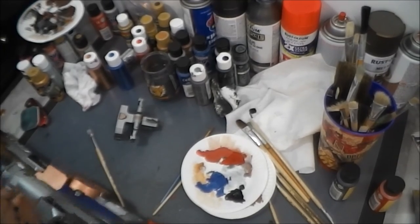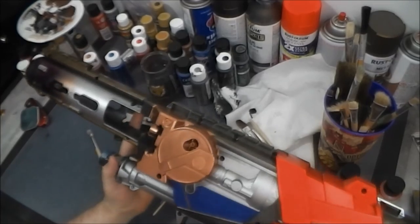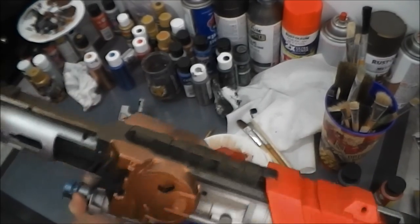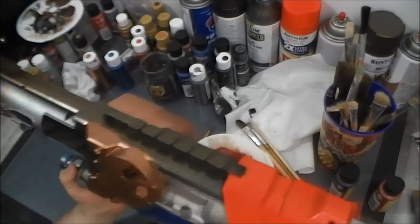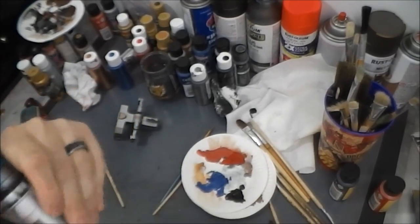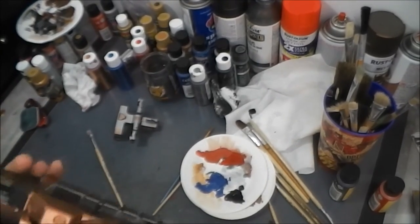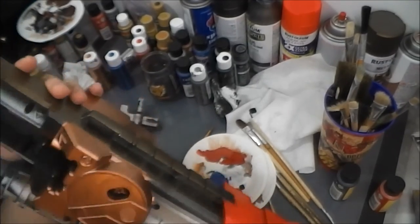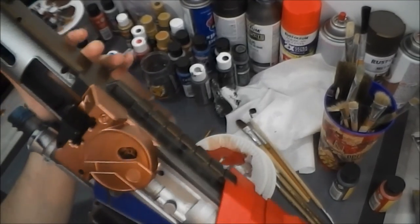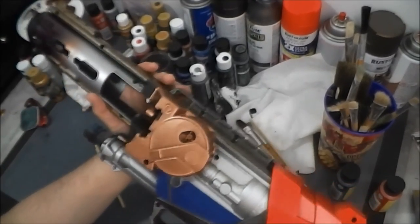Alright guys, so we've got all of our big blocks of color pretty much done here, I think. Unless I see some that I missed. I think we're pretty good. Maybe — I'm starting to second guess myself, which is never a good thing. But we're going to start adding just little bits of color here and there now.